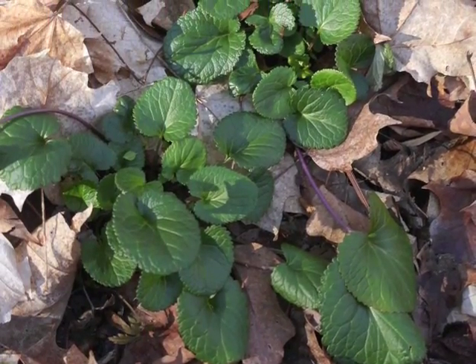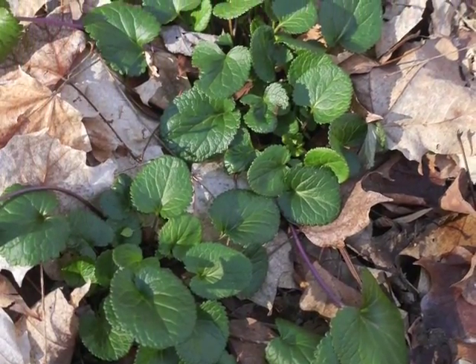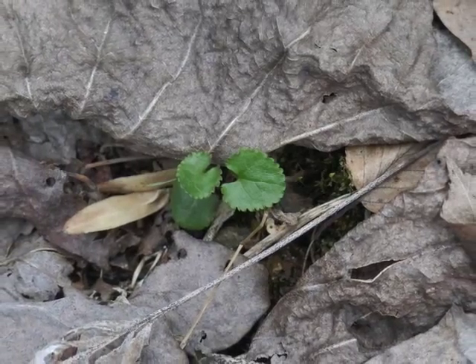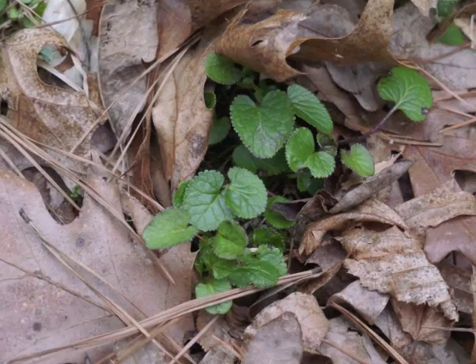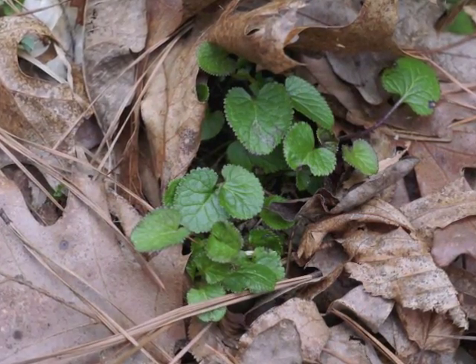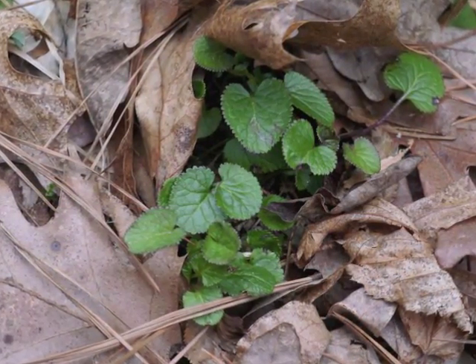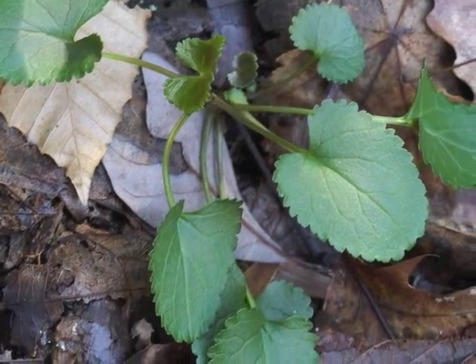Golden ragwort grows in the central and eastern portions of North America. If the winter season is bitter cold and the ground is covered with snow for a long time, then the first hint of golden ragwort leaves in the late winter or early spring provides a welcome green.